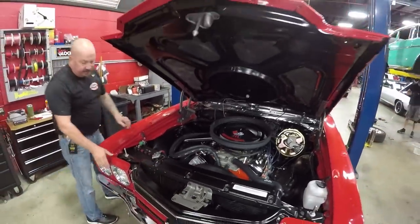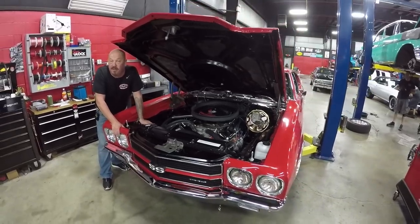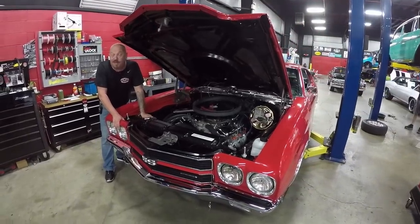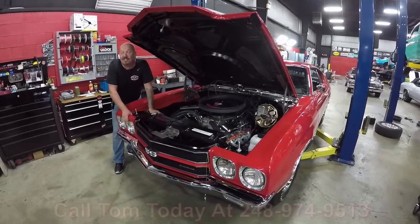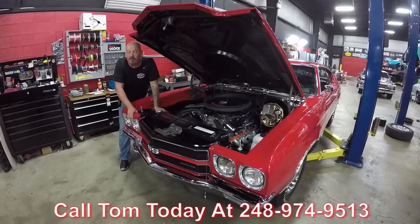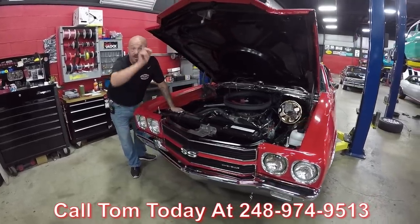Everything about this car looks new. The top side of the core support looks good. Radiator looks like it's a freshly rebuilt unit. Everything about this car is awesome — she's a 70 Chevelle, probably the most popular on the planet. She's a 396 and a four-speed, it's red, it's got black interior. She's gorgeous. Call us at 248-974-9513 and let Vanguard Motor Sales park this dream in your driveway.